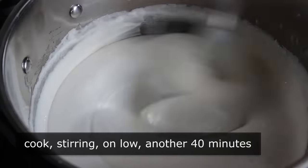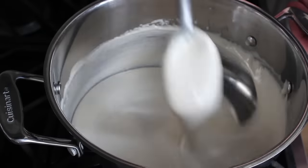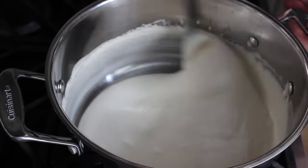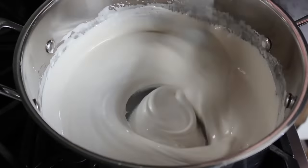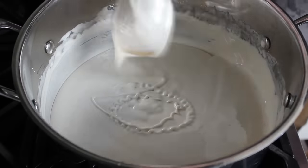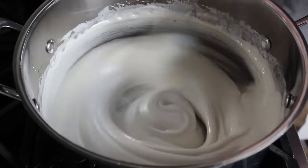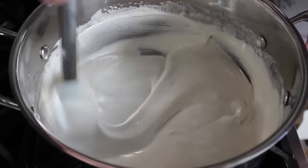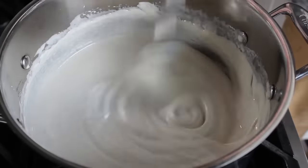One thing I want you to keep an eye on to help determine when it's done: you see how when I lift the spatula up, the mixture kind of forms ribbons that disappear into the surface almost immediately? We're going to keep an eye on that. As this mixture cooks, it's going to turn a brighter and brighter white, and you'll notice those ribbons will go from disappearing almost immediately, to sitting on top of the surface for a couple seconds, and then near the end, they'll eventually stay on the surface for like 4 or 5 seconds. That's generally how I can tell we're getting very close.